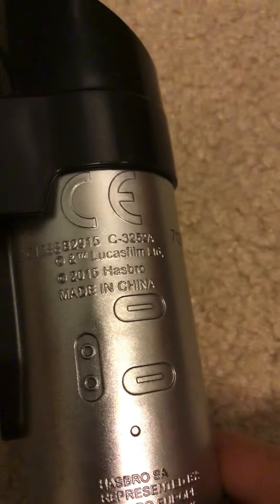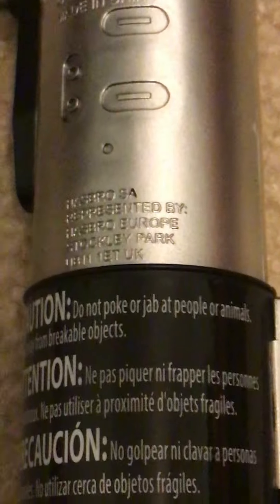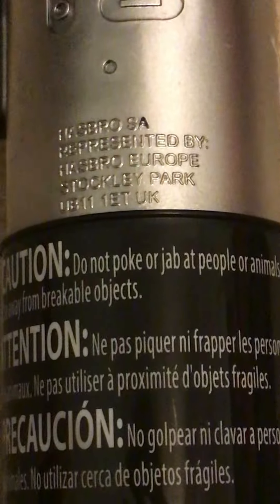Right here it says Lucasfilm and gives all the rights. It's 2016 Hasbro, made in China. And it says represented by Europe — something — Stockley Park in the UK.